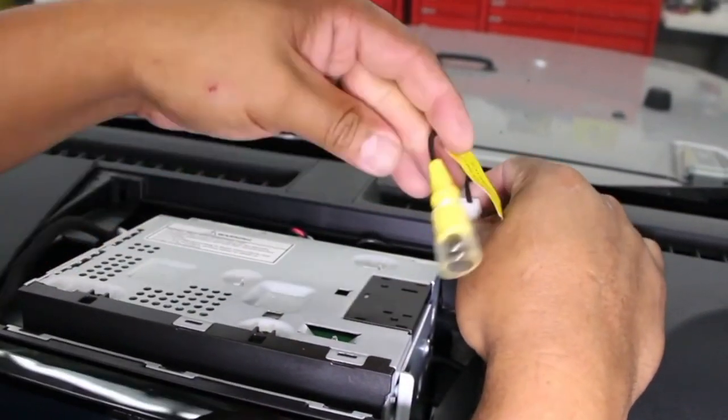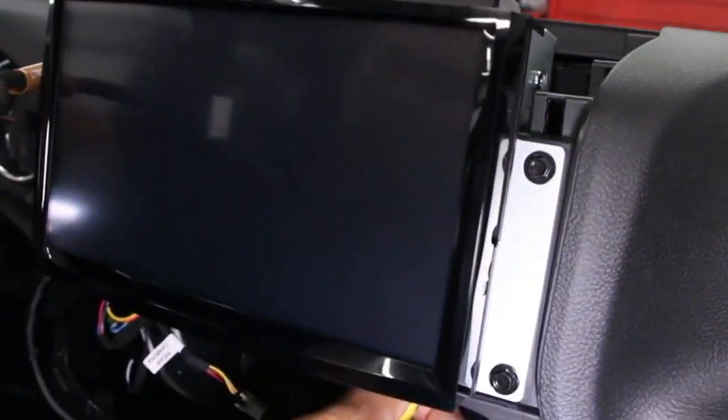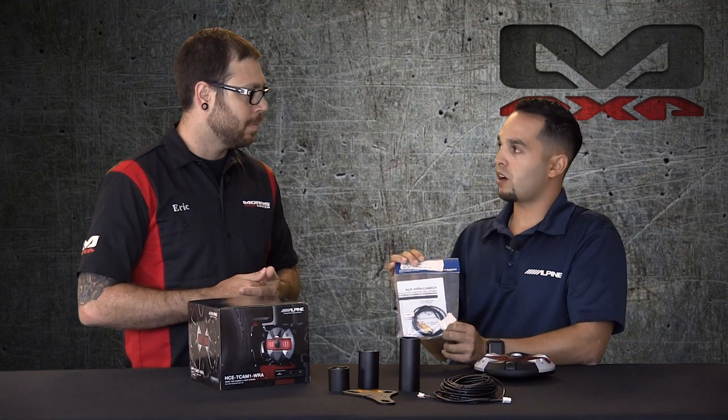This unit also works with our sold-separately harness. This harness plugs into the factory radio, and then you have your RCA video cable that connects through. What this will allow you to do is use your stock radio and use our Alpine camera.